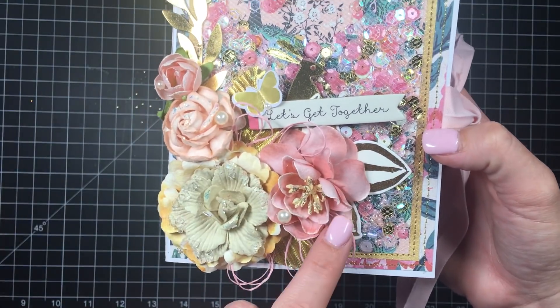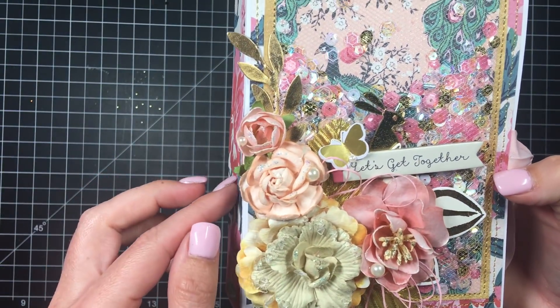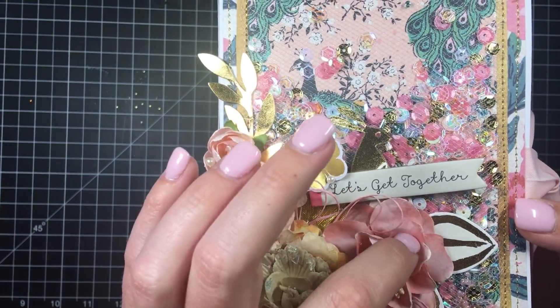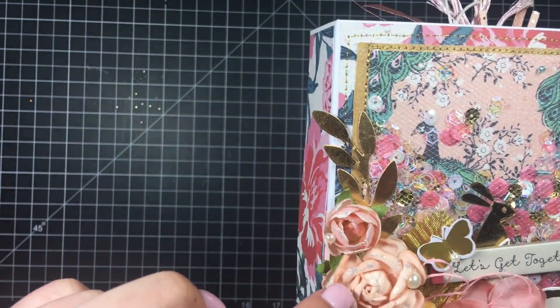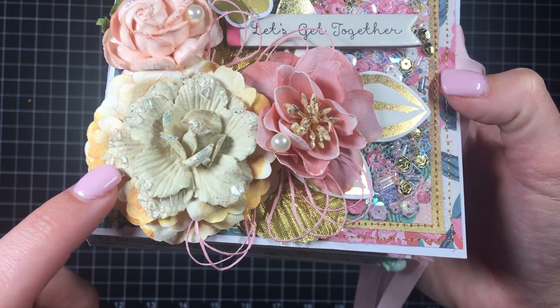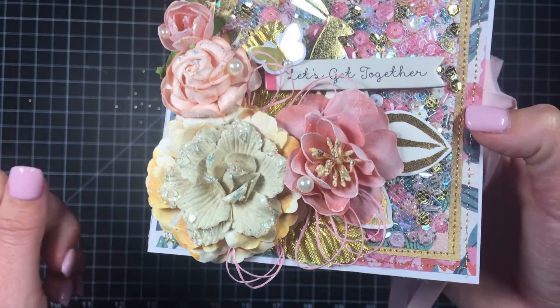As you can see, I used different flowers — Prima. These are two different Primas layered on top of each other. Then I did some Stickles in the center, and these little glass pieces already came on the flower.